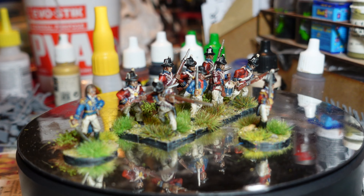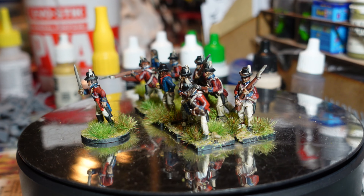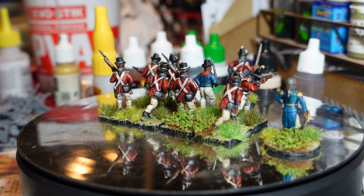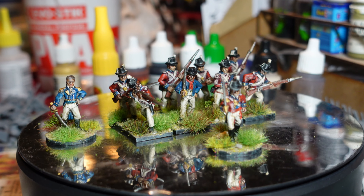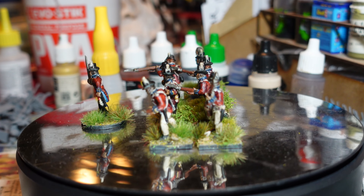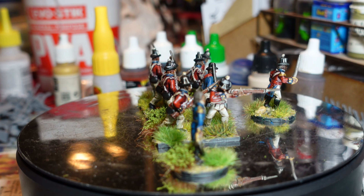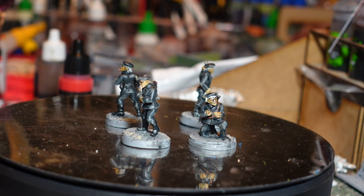I think this is actually one of the nicest units I've produced recently, so I'm really chuffed with it. The New Line models are a little bit chunky and basic, but these particular ones are really nice. I've based them in my normal Napoleonic style even though they probably should be on a beach — but they'll be used as a formation within my Sharp Practice British army. Very very happy with them, a nice group of figures.